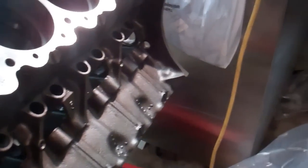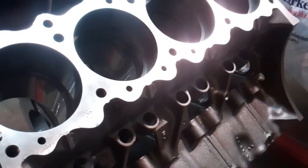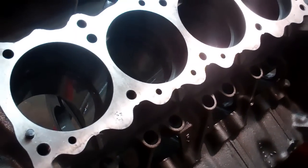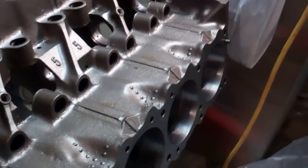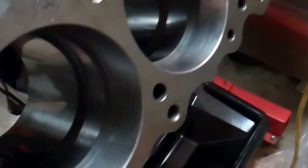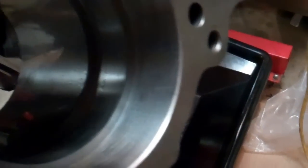The next step in the rebuild process is to gap all the rings. You can see we've got our rings — there's two rings in that cylinder, two rings in every cylinder now.